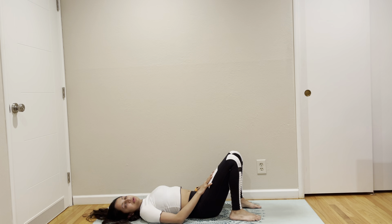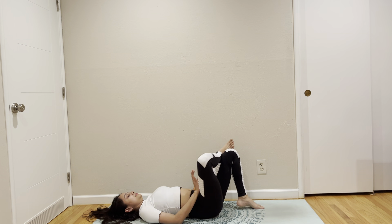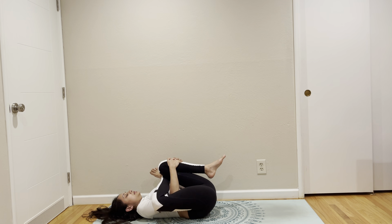I do not have a block here, so I'm going to skip waking up my hip flexors. Come to figure four and just hold your shin and press it against your chest.